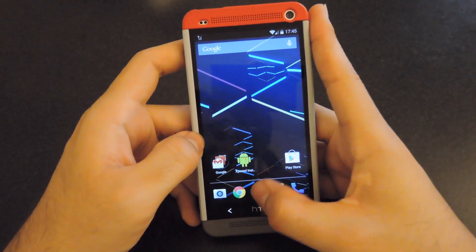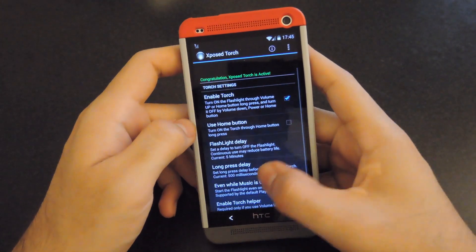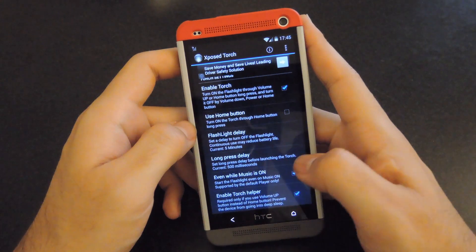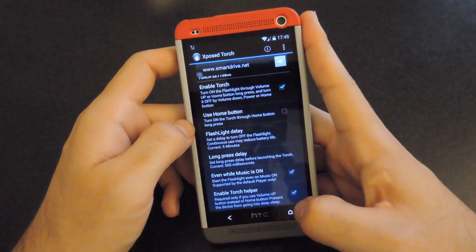Once your phone is rebooted, go ahead and open up Xposed Torch from your app drawer. After you have that open, make sure that you have the Torch Helper enabled so that your flashlight will still work even when you're playing music on your phone. After you have those two enabled, go ahead and press Home.